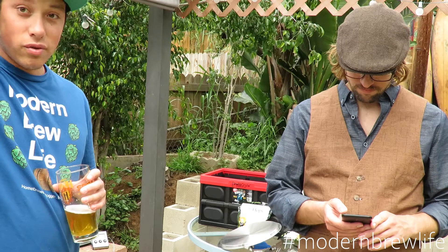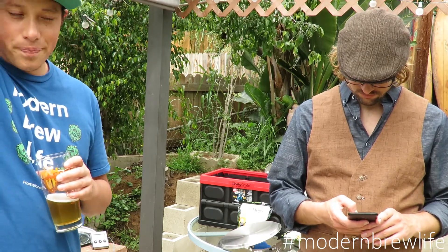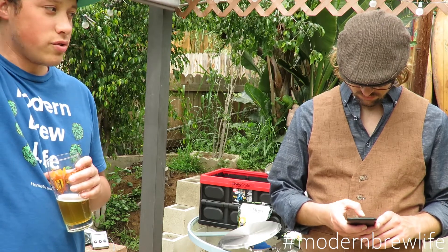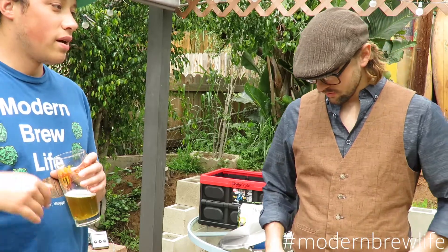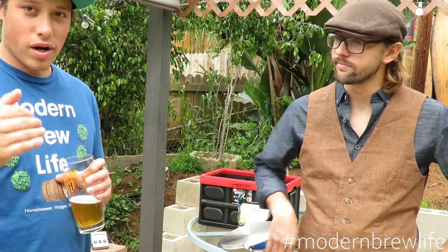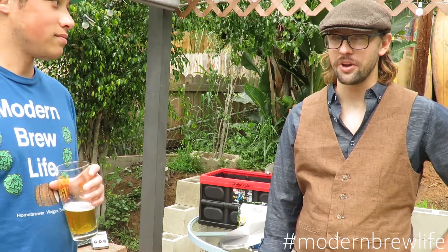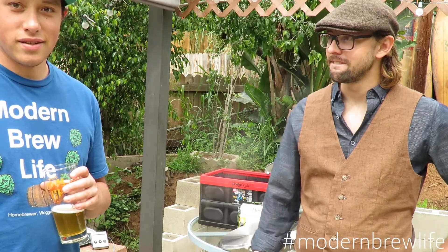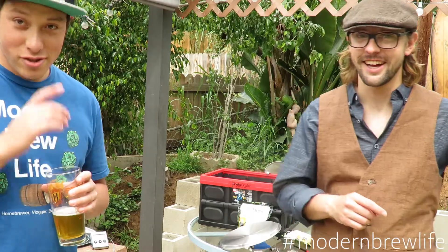We're at the rolling boil stage. We're going to set a timer, and once we get to the 30-minute mark we'll add hops. Then at flameout we'll add some more hops. We'll also let you know when we add the sugar — which will be like one second in editing time.